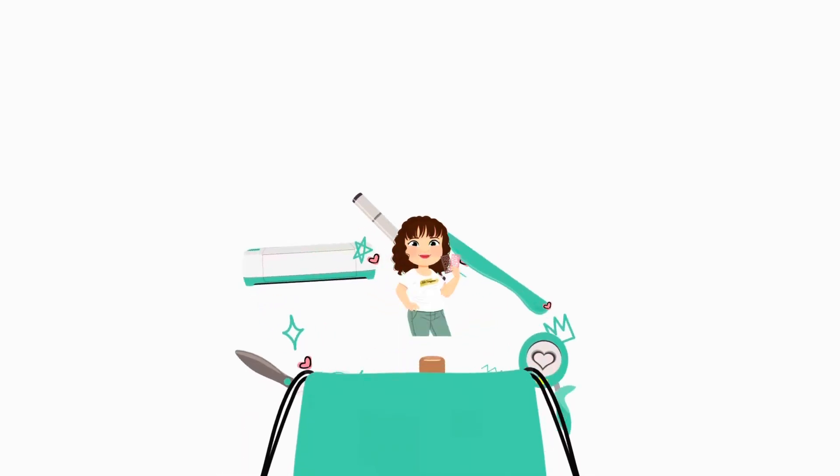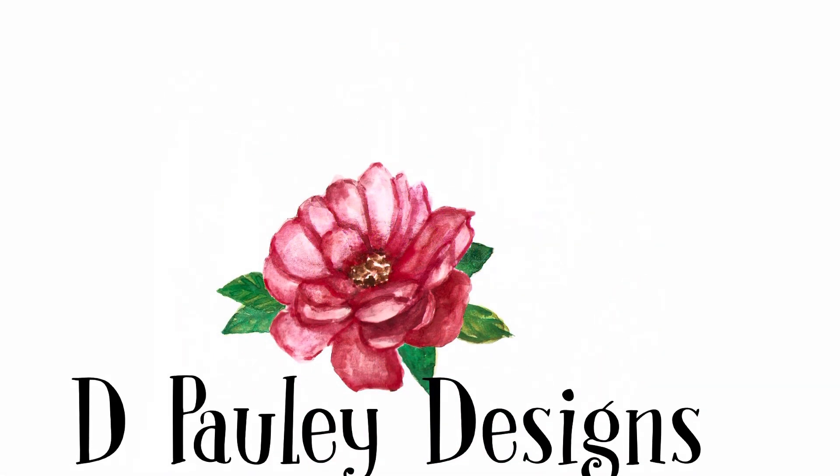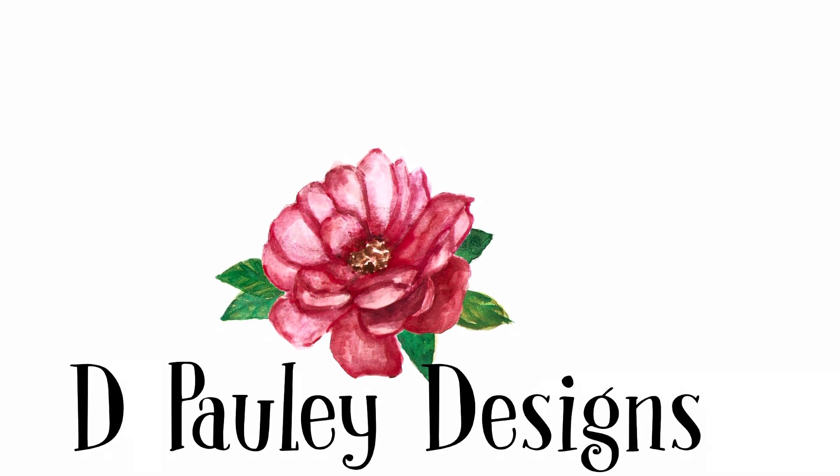Hello everyone and welcome. This is Dawn Pauly and I'm so happy you could join me today. If you're new to my channel, go ahead and click that subscribe button and hit the bell to get my notifications so you don't miss out on any new content coming out.